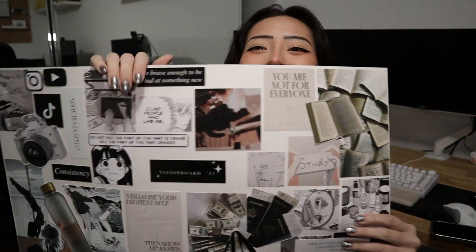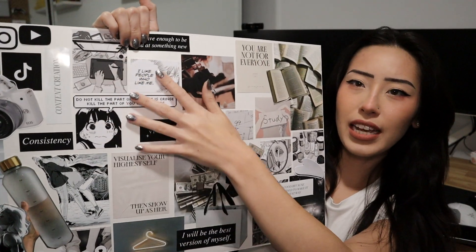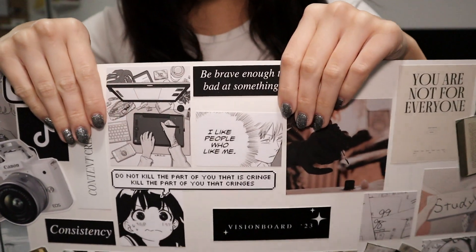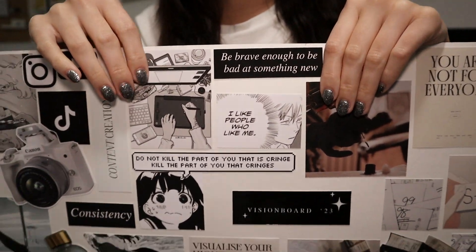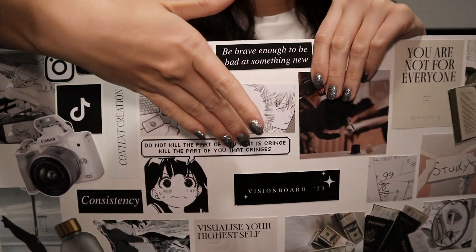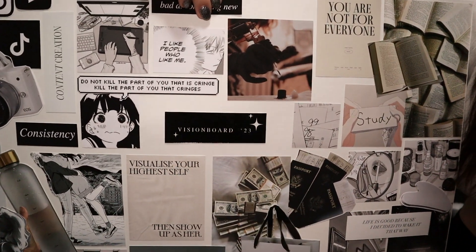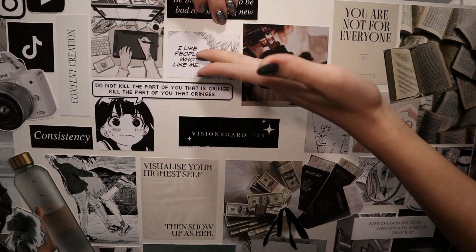I don't know if getting more tattoos will actually happen because they're expensive and I'm a broke student, but we can hope. Over in this section, I'd like to do more art — whether digital or traditional. A big focus for me this year is this quote: 'Do not kill the part of you that is cringe; kill the part of you that cringes,' as well as 'I like people who like me.'